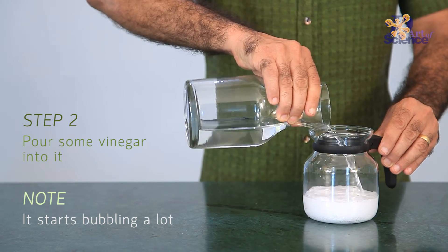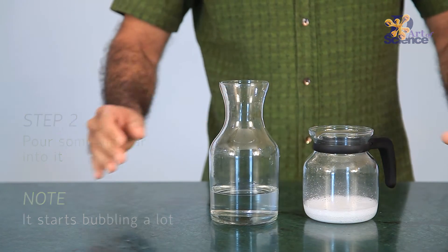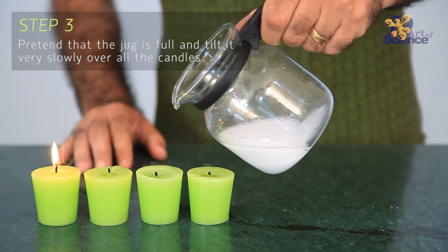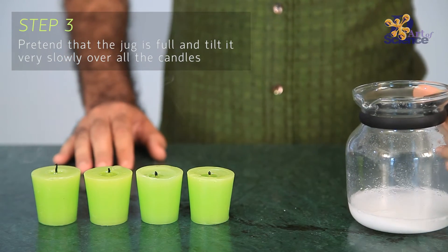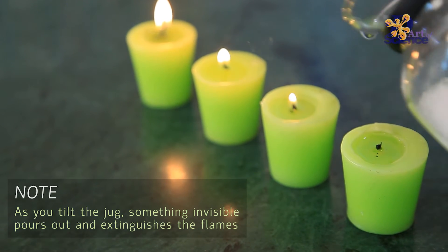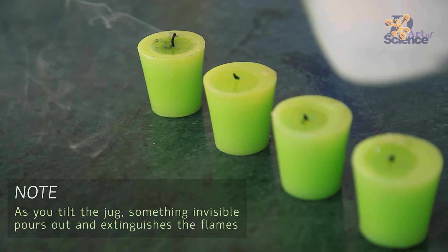Now, let's see how to make carbon dioxide. When vinegar, which is a solution of acetic acid, reacts with baking soda or sodium bicarbonate, it leads to evolution of carbon dioxide among other products. This invisible gas fills the jug and helps us extinguish the fire.